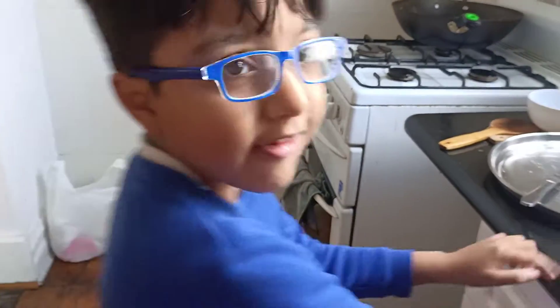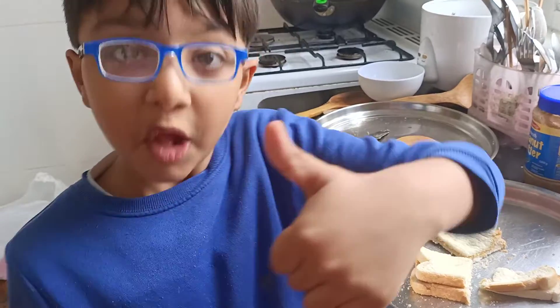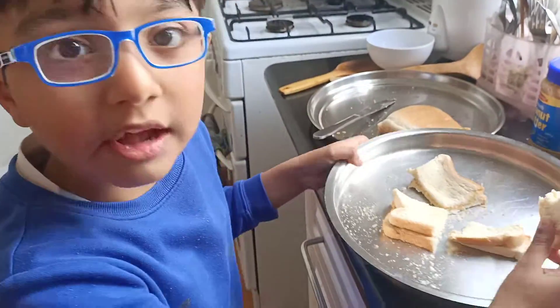Now it's time for me to eat. Let's see how it tastes. Hey — cool!